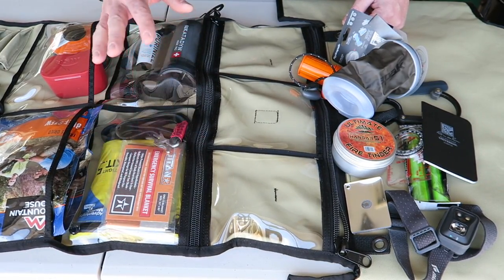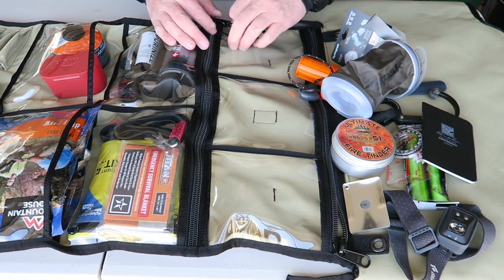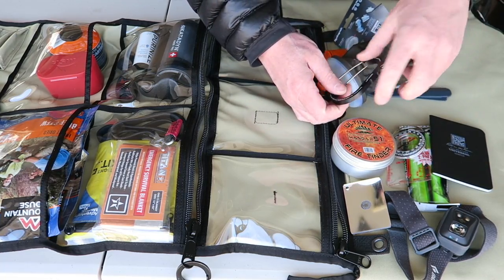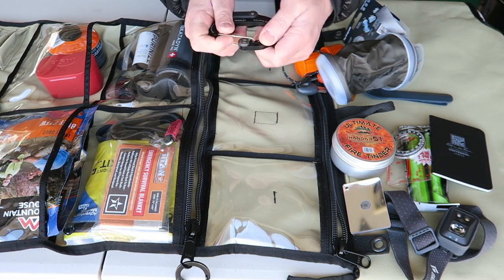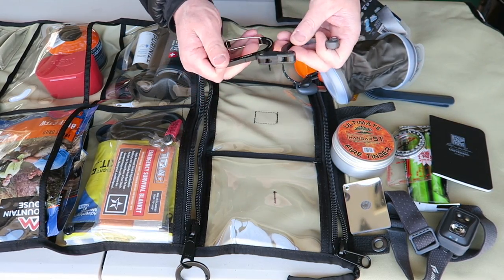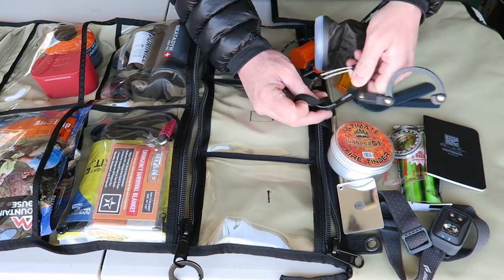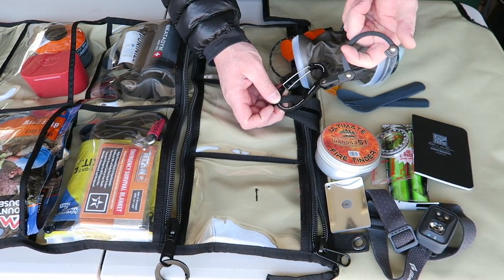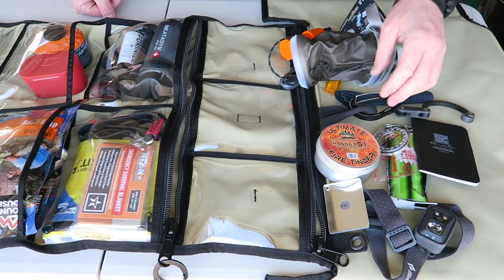The next section down has two vinyl pockets with a zip. I have a Nite Ize carabiner clipped onto the zip. Up top I have this hero clip — it folds down into a carabiner, comes apart and spins. I can clip it onto the loop at the top of the bug out roll and hang this on pretty much anything on a swivel — the side of my car, the side of a camper, a tree limb — without needing to tie a rope around a tree.